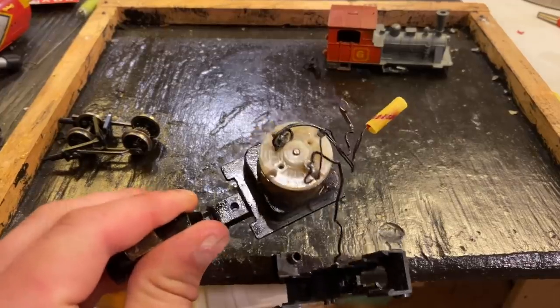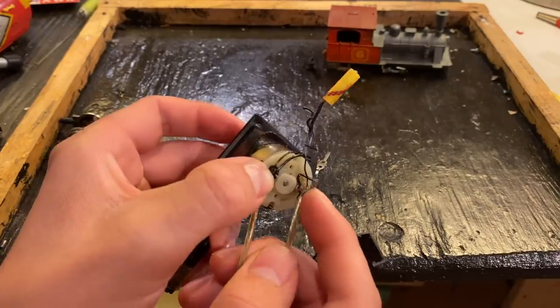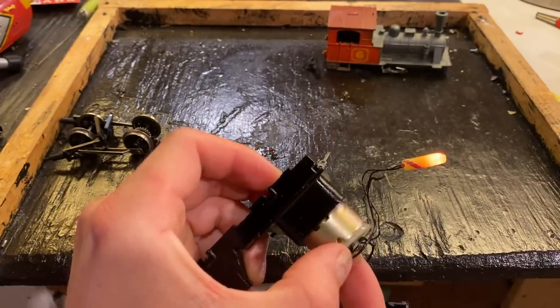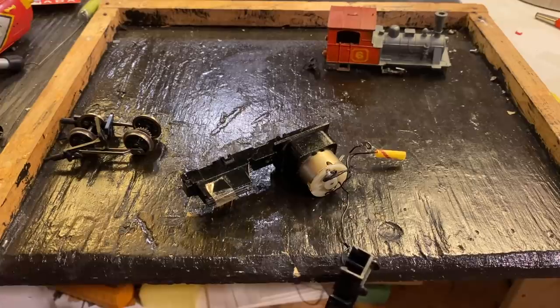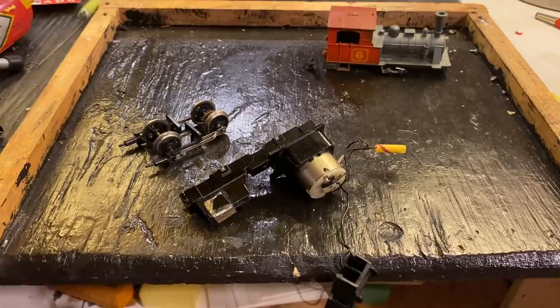We've got that motor working. It's obviously not working terribly well, at least from a noise perspective — it doesn't sound great. I'm starting to think it's due to that worm gear there, because something I noticed is that when you put a bit of pressure on it, it shuts right up. I think once we have that gear in there, hopefully it will work properly. I've gone ahead and cleaned up this, so all we need to do now is reassemble it, and hopefully we'll be in business with our brand new locomotive.